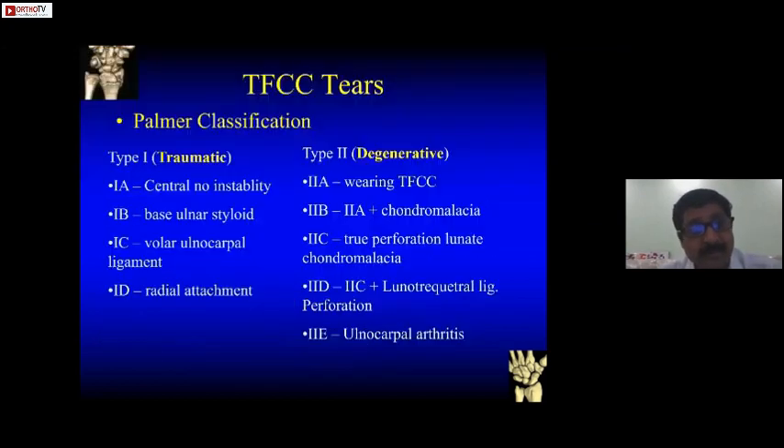Palmer classified TFCC broadly into type 1 and type 2 tears. Type 1s are usually traumatic, and type 2 are degenerative.